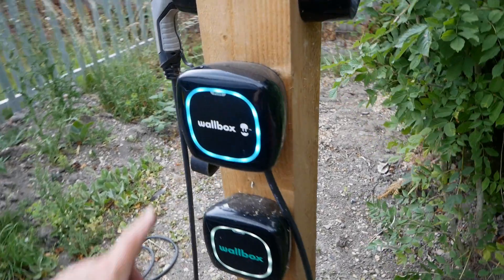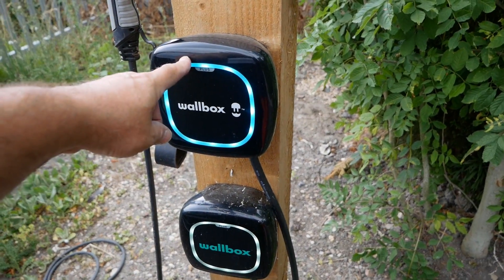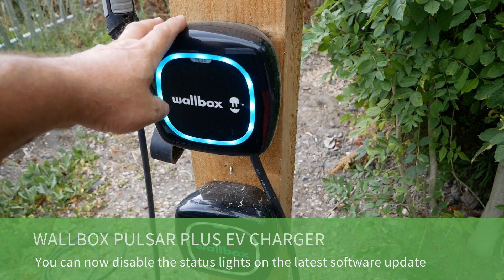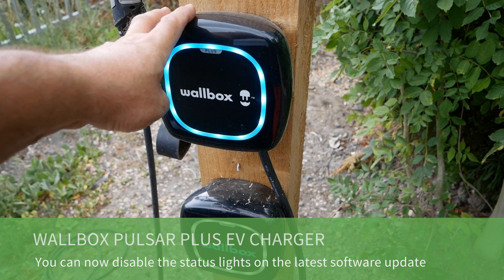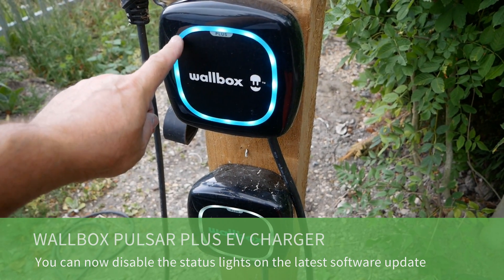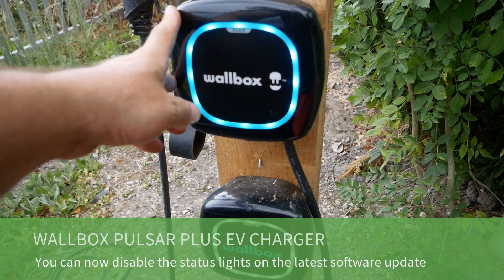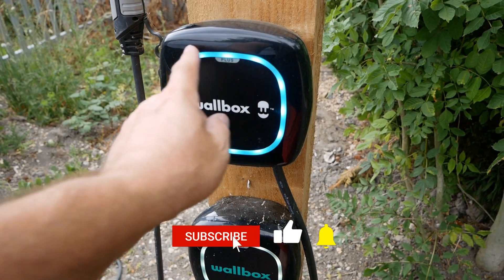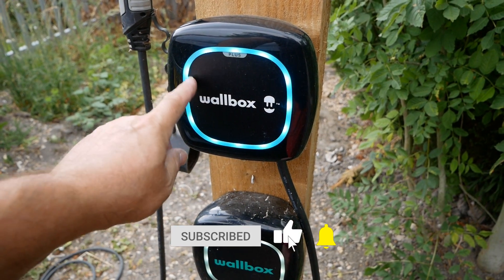Hi, it's Matt here from Go Green Auto. This video is about the Wallbox Pulsar Plus Charger. I've got two here on this wooden post, and there's been an update recently where you can now switch off the illumination. This is something that Wallbox owners have been crying out for for many years, because if this is at the front of your house, this light is quite bright at night.